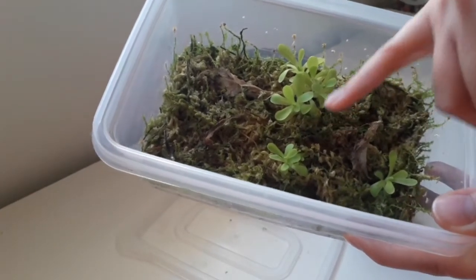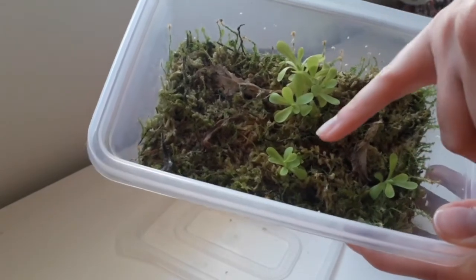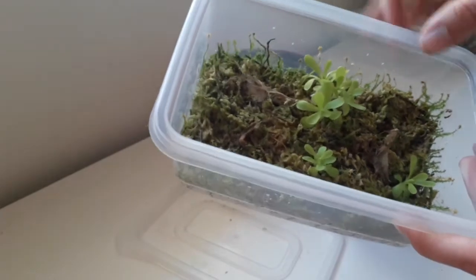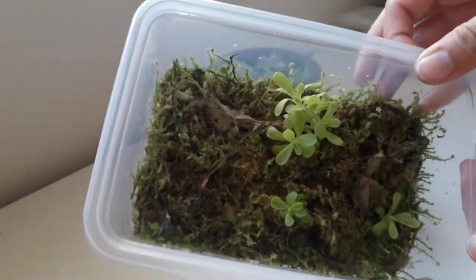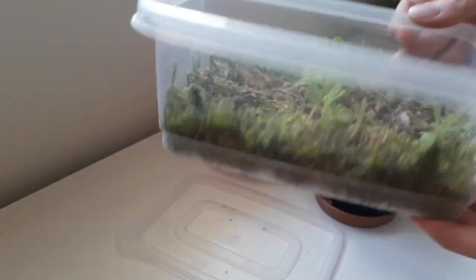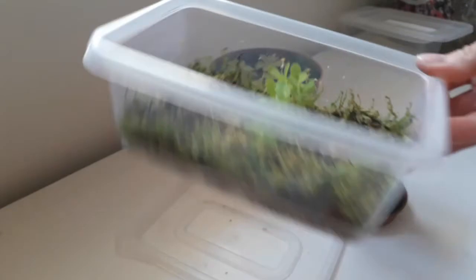From one leaf I have got several plants. As you can see, this one's just got one and these ones have got a couple. The actual ones in here are quite leggy - they're not ground-hugging like your normal Pinguicula. But they're only like this because they do need repotting and I've just left them in here. They'll perk up quite quickly once repotted.